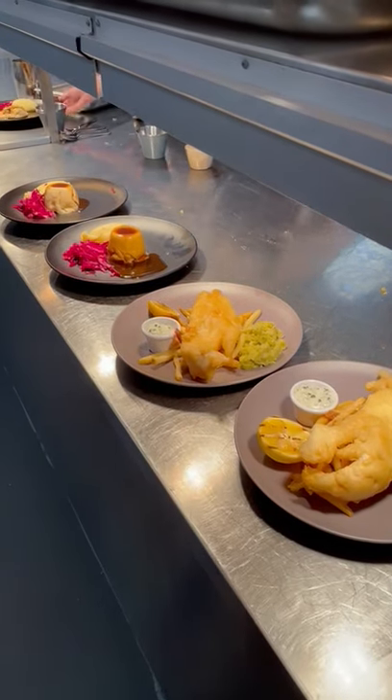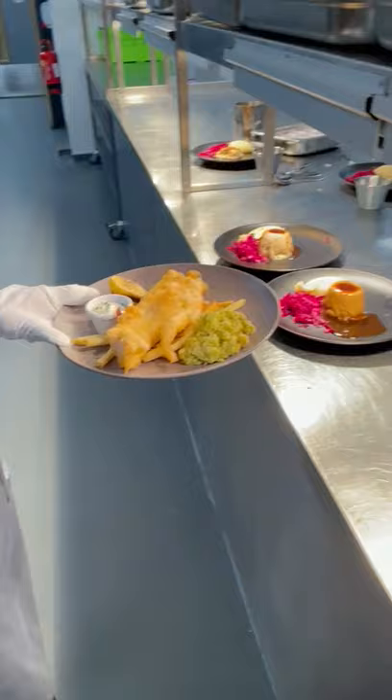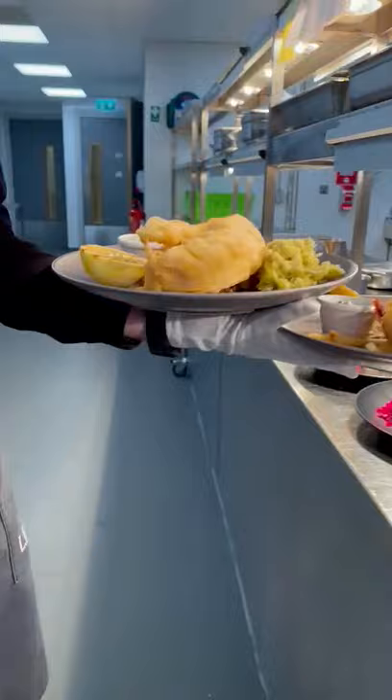When carrying three plates, you need to pick up the first one with your hand like this. The second one you need to put on top, so you've got a bit of a balance between the two, and the third one in your other hand. Keeping it straight, then take it to the room.